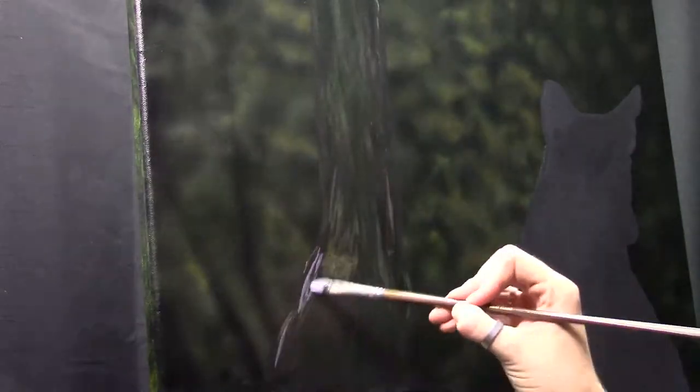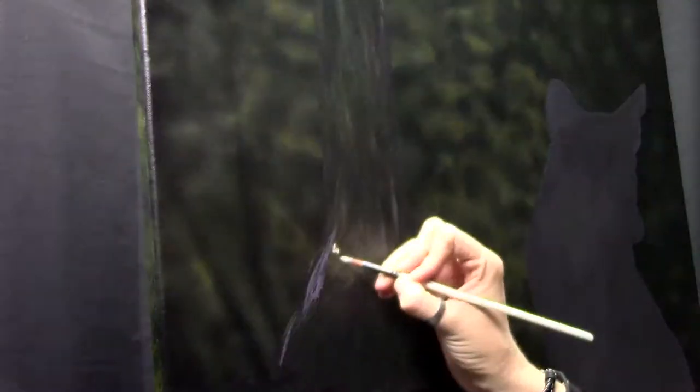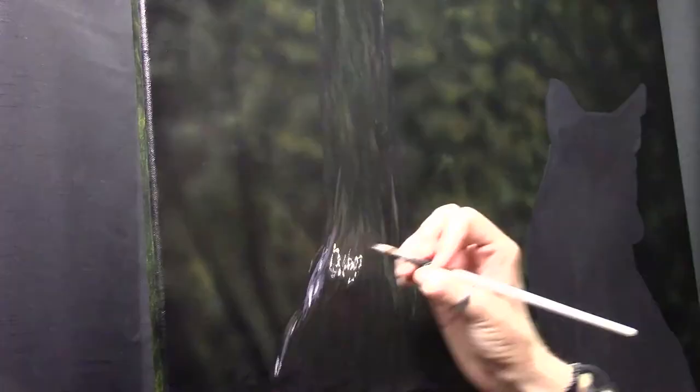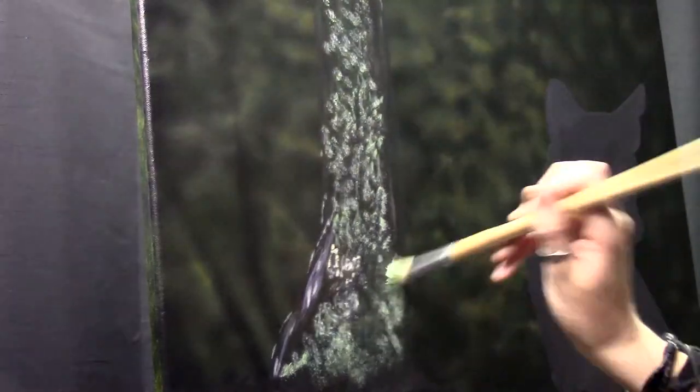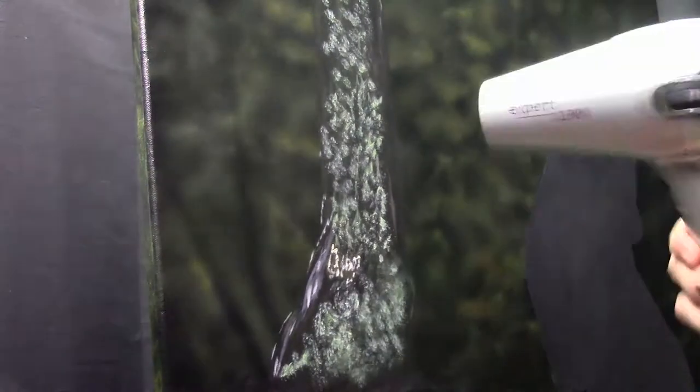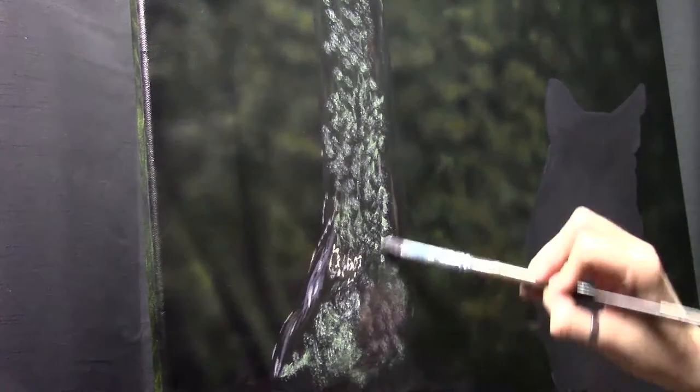I always start out with quite a dark color and then build up. For the background I start with a solid color to get rid of the white, but when I'm painting leaves and trees, I start out quite dark and build up to the light. That is just a personal preference — there are different ways to approach this, but I like to paint from dark to light.